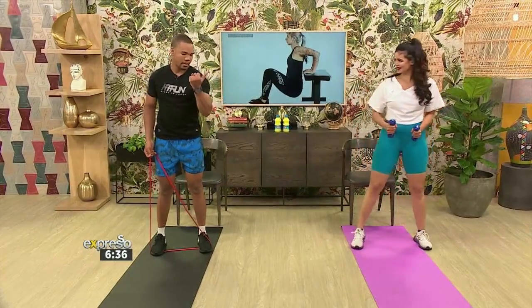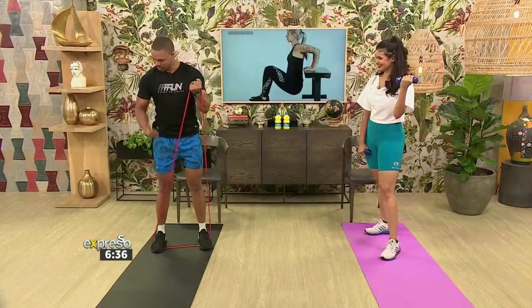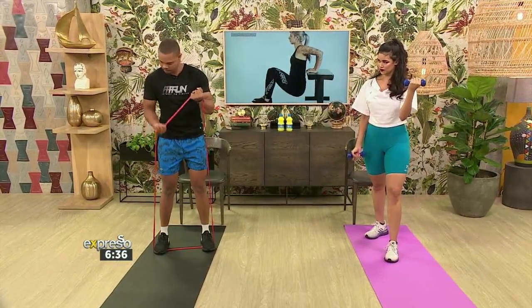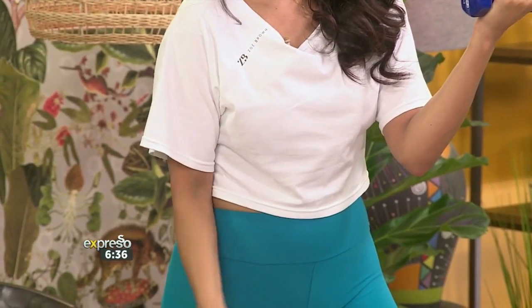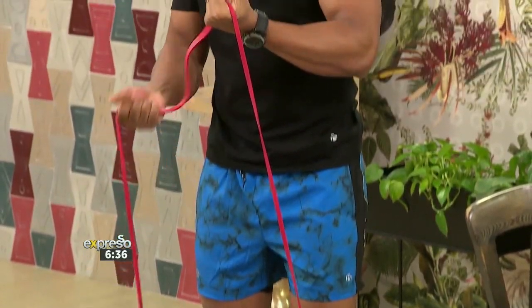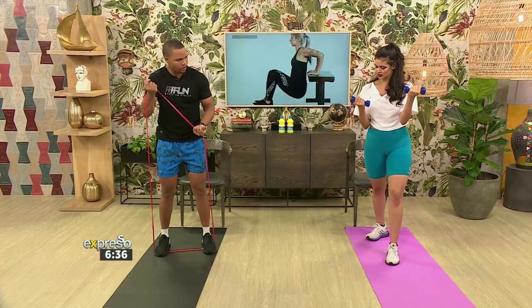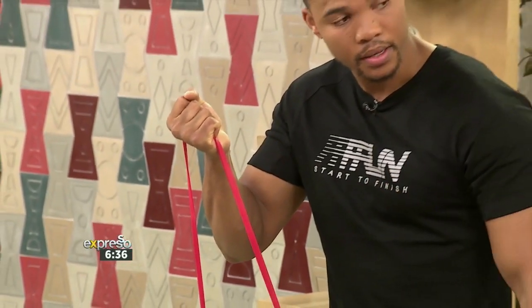Let's pick up the dumbbells. Keep one dumbbell and do your arm curls — do 12. I'd actually prefer to go up on the numbers; this is a one kilo, I think a two kilo would challenge me a little bit more. Now change it — bring the other arm forward and alternate. So we're alternating arms.